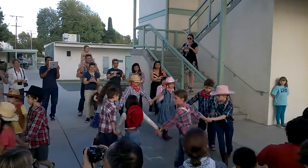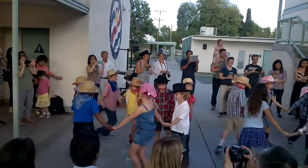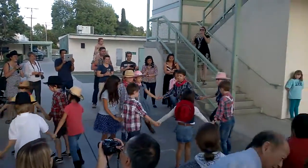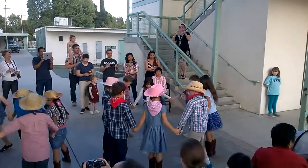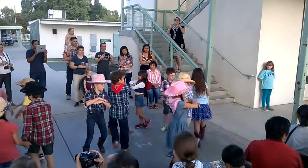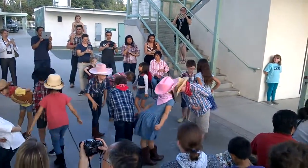Circle to the left for the pretty little thing, circle to the left. Circle to the right, go into the middle and come on back. Face the partner, do-so-do, dance back to the partner's home.